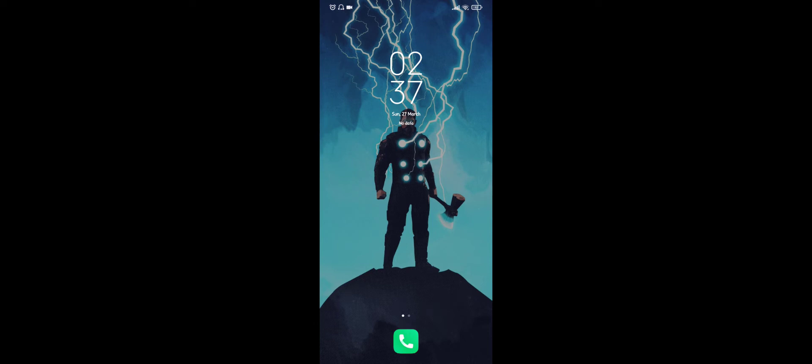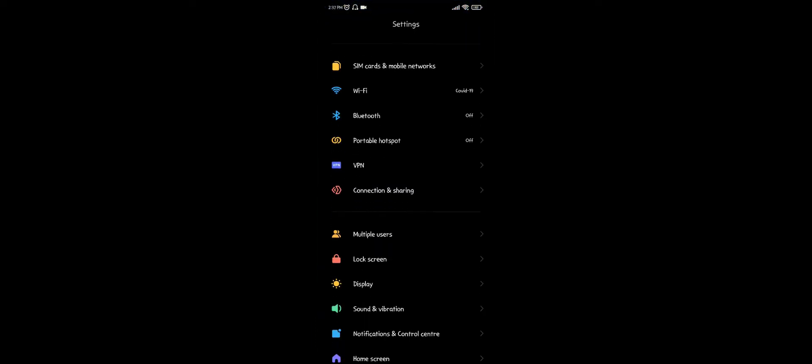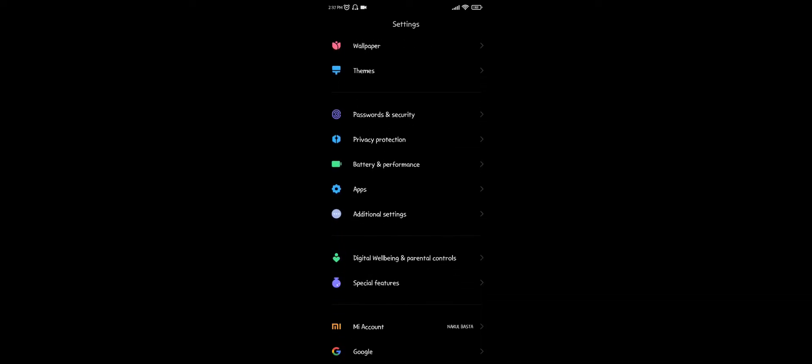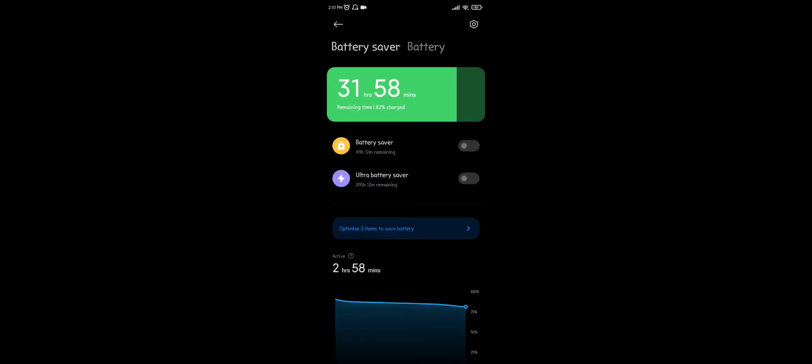Hello everyone, today I will show you how to check battery temperature in Redmi phones. Open your Settings and scroll down to find the option for Battery and Performance. Click on that option — here you can see your battery charge and remaining time.